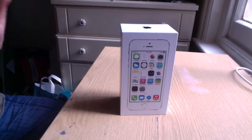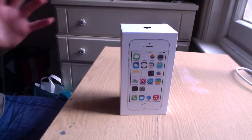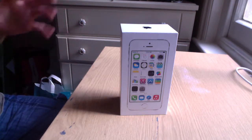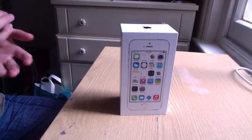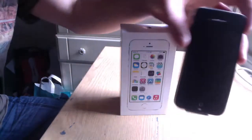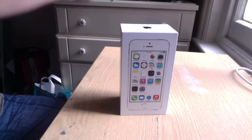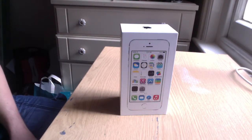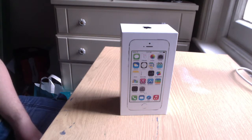Hey there YouTube, Webcam9000 here. Today I'm giving you an unboxing of an iPhone 5s. I went to pick this up this morning from my local EE store. I needed an upgrade and I did all the research upgrading from an iPhone 4, so I thought it was about time I just did an upgrade — this will probably last me for the next two years but I thought I'd unbox it on camera for you very quickly.